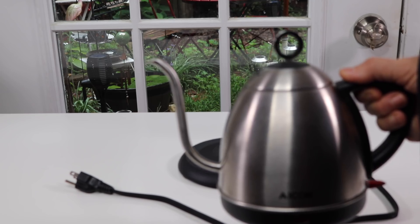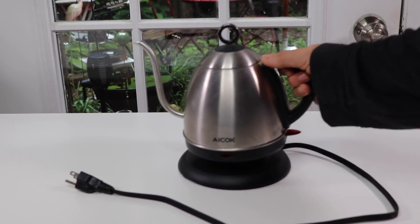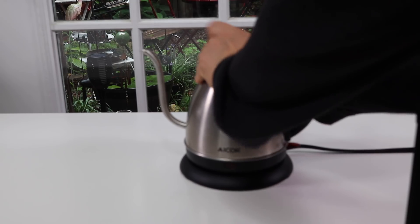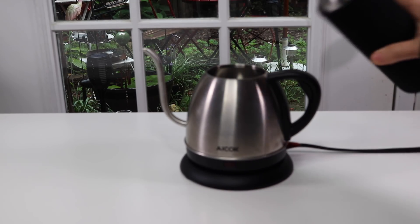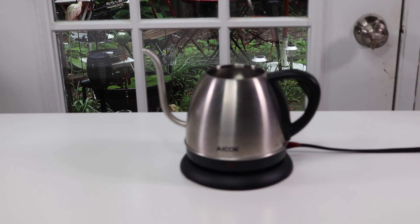This is actually good if you wanted to take it to your table too — it's not something that's gigantic. So I'm going to go ahead and try it out and show you how well it works. I'm going to put some water in it, not a whole lot, just enough to show it in action.